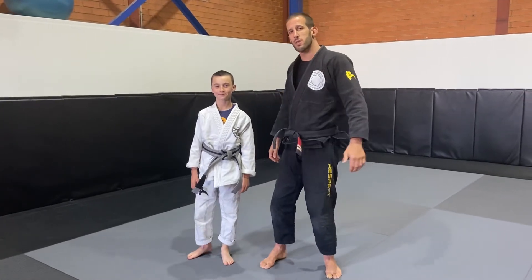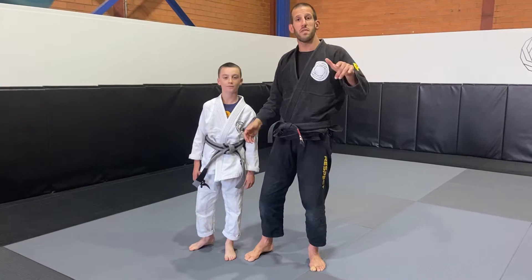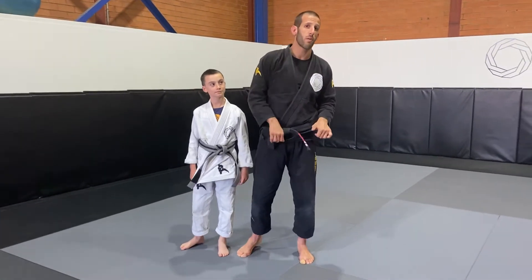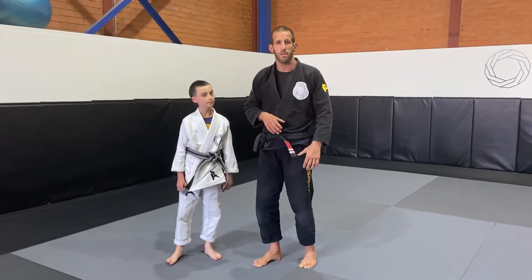Hey guys, it's Khalil here from Clube de Luthers, we got Max today helping us out. We're moving on to doing the fencing with the bear hug under the arms, with the Coach Guruma throw, attacking the mounts and then finishing with Americana from mount position.